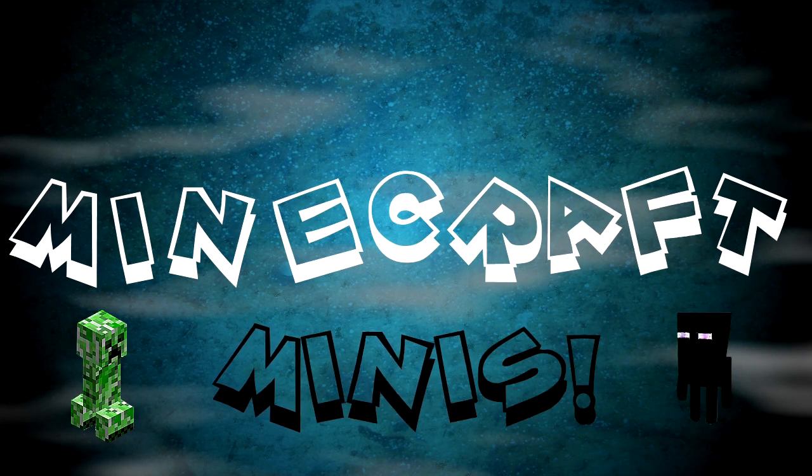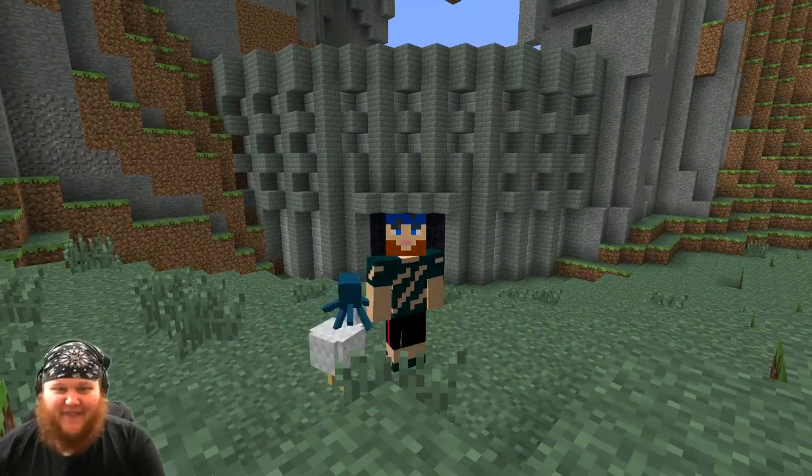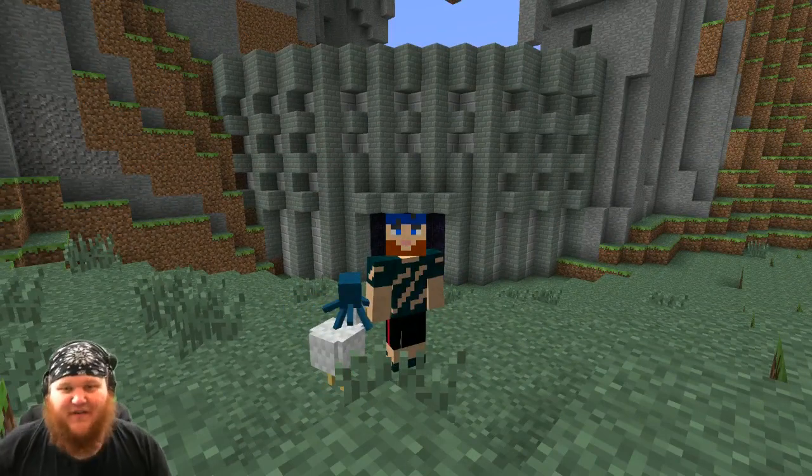Minecraft Minis! Hey everybody! How's it going today? I'm back again! You thought you got rid of me? Never!